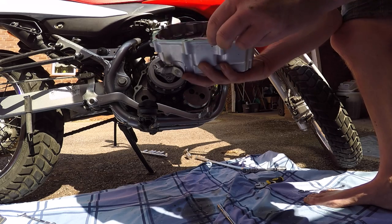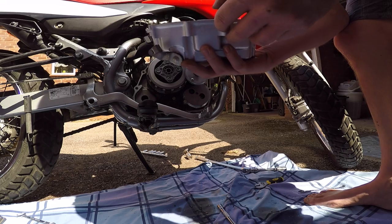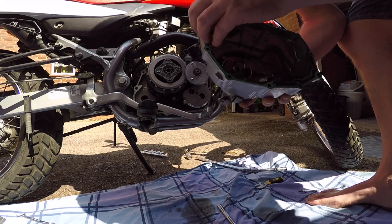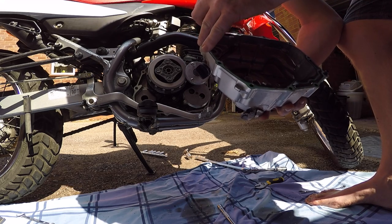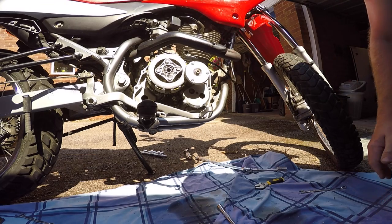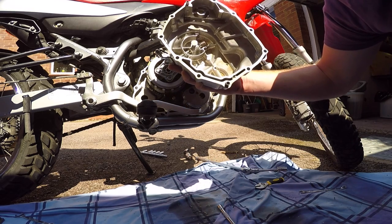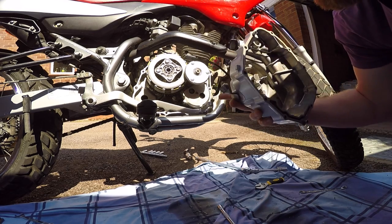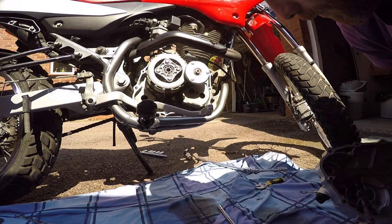Now it's a case of cleaning off all this, which doesn't look like the other one I've got. I've finally managed to clean up the edges and got all the old gasket off both the engine and the crankcase cover. It was a lot of hard work — it was not fun at all.